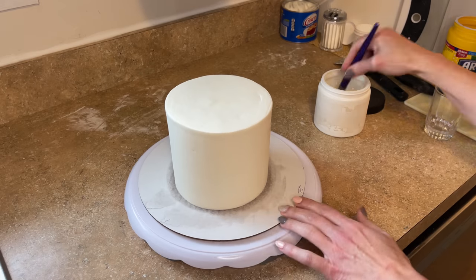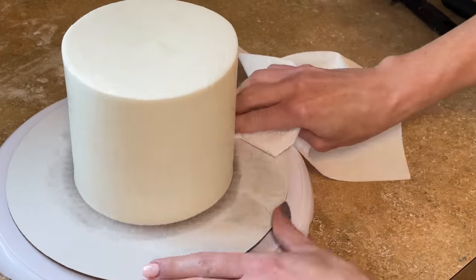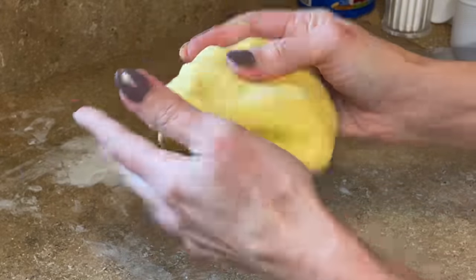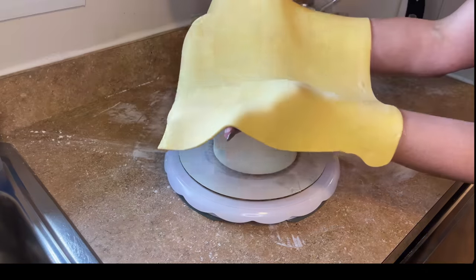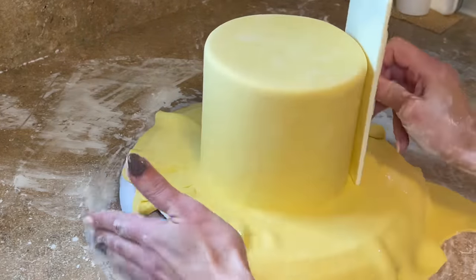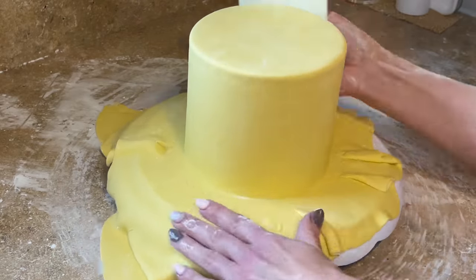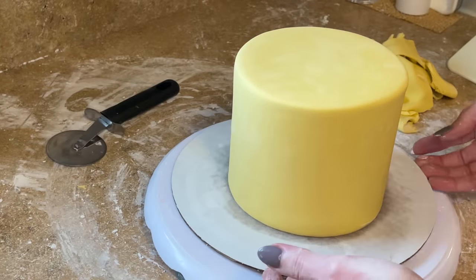Now let's cover the top tier in fondant. It's just out of the refrigerator so I won't mess up the icing. I get piping gel around the entire outside and dip my paintbrush in a little water to thin it out. I take a paper towel and wipe the board so the fondant doesn't stick. This fondant is so smooth — it has Tylose powder in it. I have videos on how I get smooth fondant and cover cakes in fondant. I get the fondant on top of the cake, pull it out to remove any wrinkles, use my fondant smoother to press the sides down, then smooth it out. Back in the fridge.